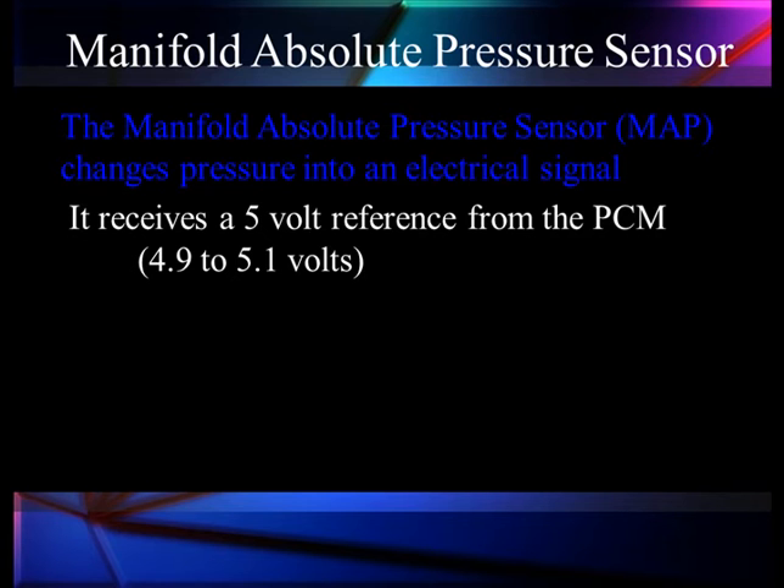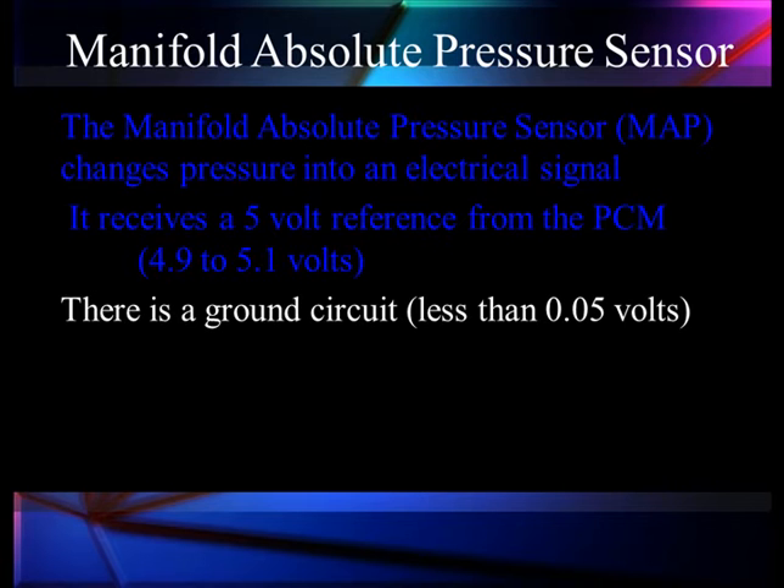The MAP sensor must receive 5 volts from the PCM to operate — really 4.9 to 5.1 volts, because it's a very accurate system out of the PCM. The second thing we need is a good ground circuit; we like to see it less than 50 millivolts, or 0.05 volts. If we have these two things, it should operate normally.